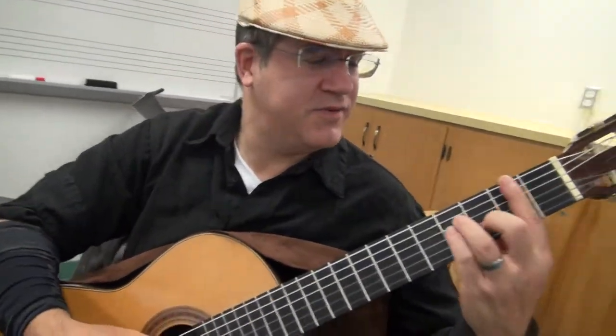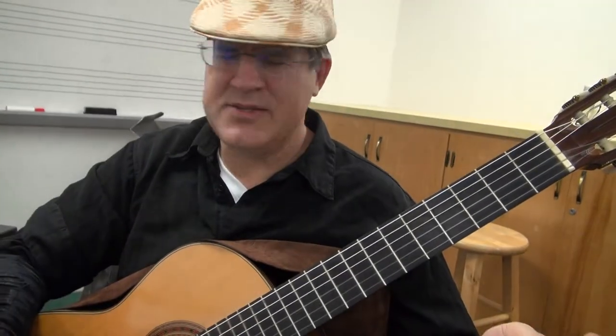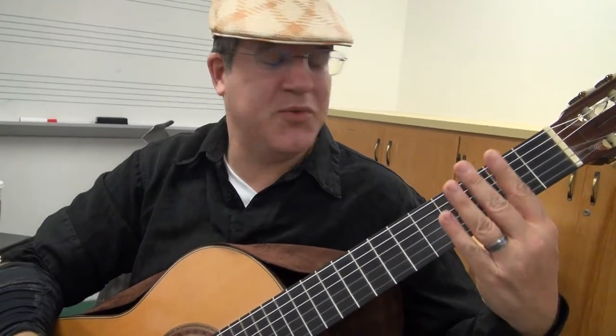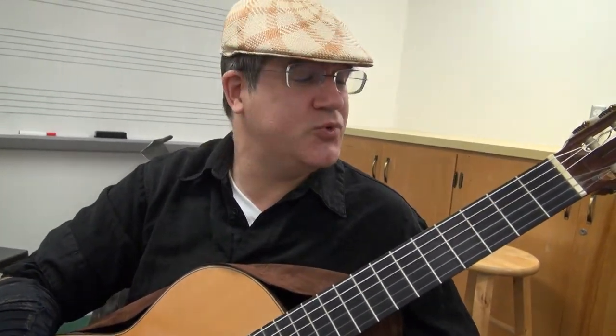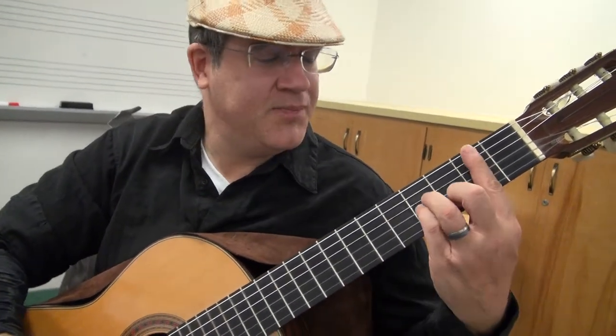We're looking at Fernando Sor's very famous — I think it's Opus — well, it's the ones that he wrote when he was in England. This is number 22 that Segovia, in his edition of the etudes, calls number 5, in B minor.